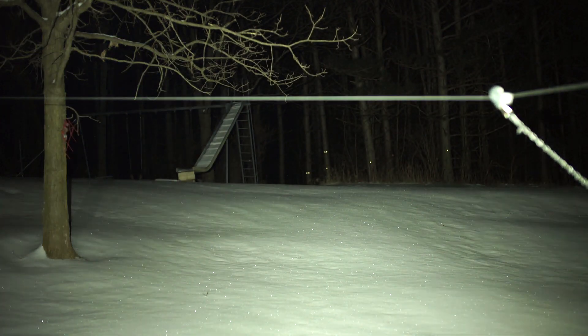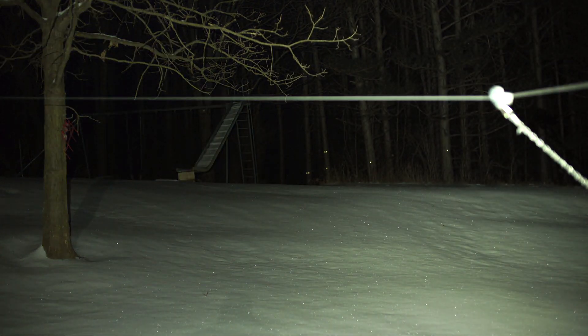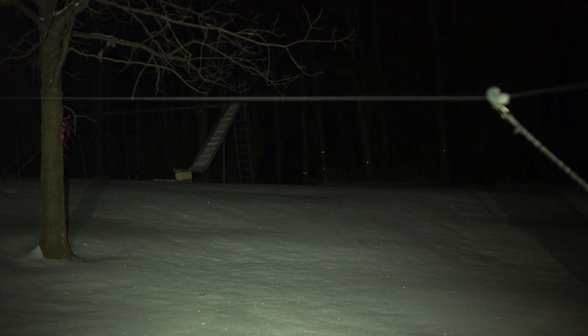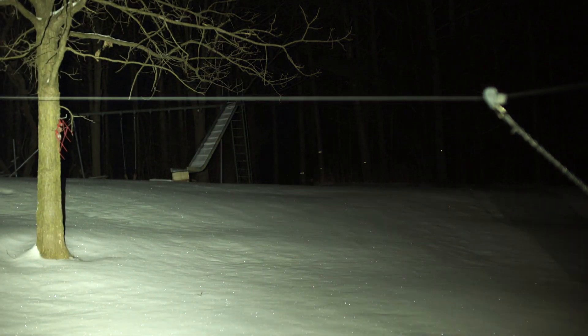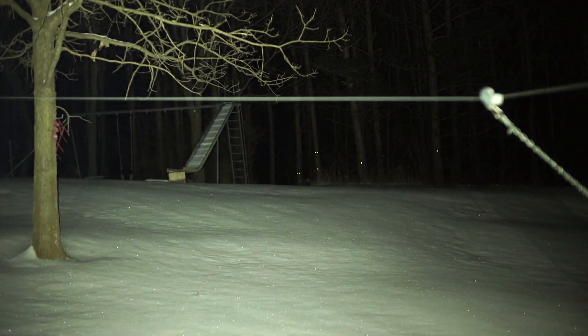I'm going to give this a yard test. Look at that — the swing set is 100 feet away, 120 feet up there. That's the low mode right there and it's reflecting off the snow nicely. Click it again into the higher mode — you can't tell me this little light is not wicked throwing that much light output. You've got to be impressed with it.